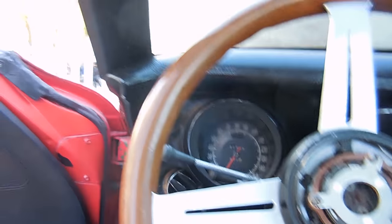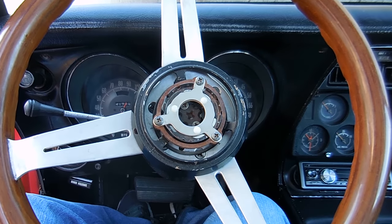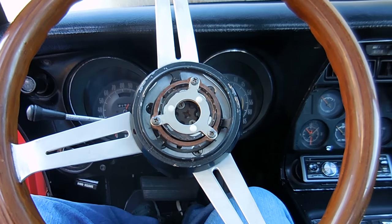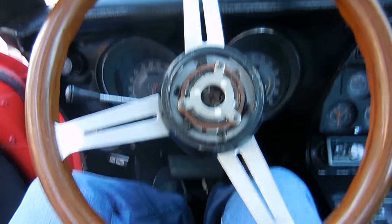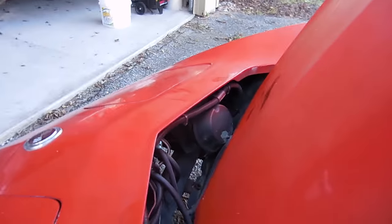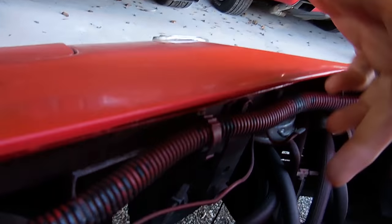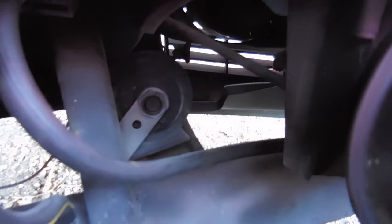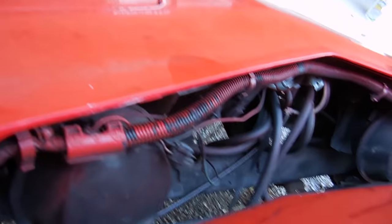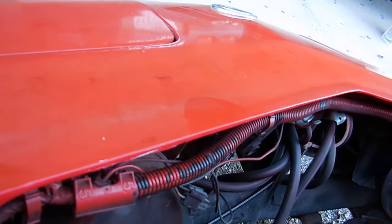I'm gonna go to the front of the car and see if the horns are actually plugged in or if they work — that probably should have been step one, but my experience tells me 99 percent of the time the problem's in here. This '73 has low note and high note horns. There's one right here and another right there. They ground to the metal part of the front clip — there's a metal bar that runs along here — and they get power from the wires that run to them.